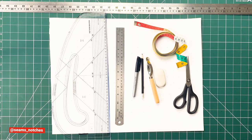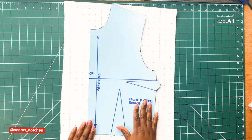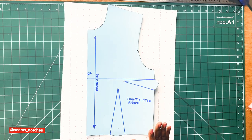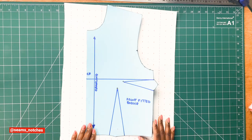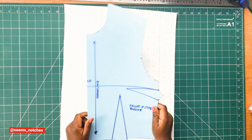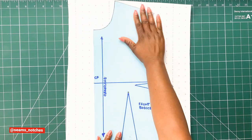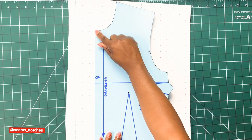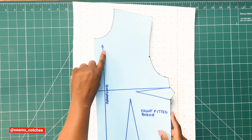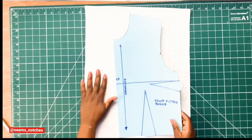For this tutorial we are going to be drafting the shoulder darts, and to do that we are going to use our previously drafted front bodice block. Before you go further with this video, I am going to leave a link on the screen where you can see how we drafted the front and back bodice, because we are going to be using those blocks from today's tutorial. I suggest you click the link, watch those videos, and then come back to this one.